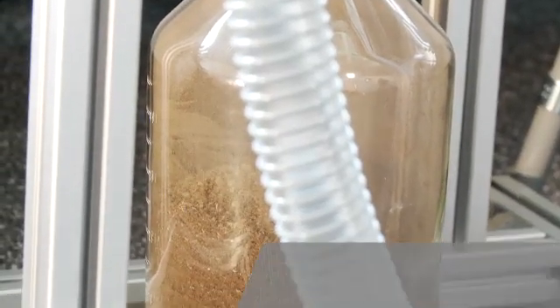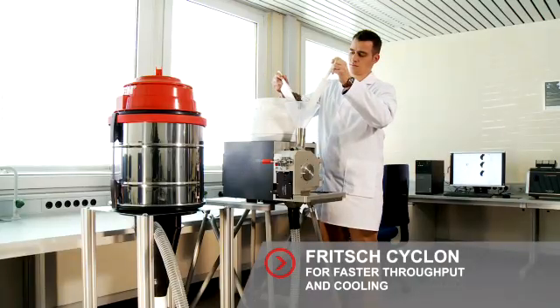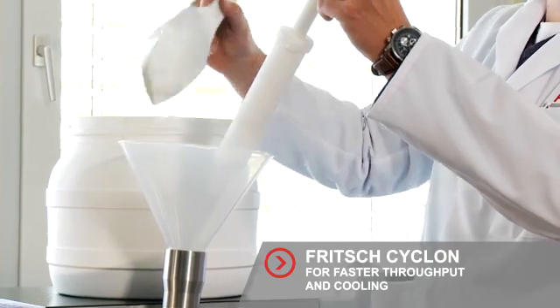Work even faster with a Fritsch sample exhaustor with cyclone separator. The sample is aspirated with negative pressure. The advantage? An even faster throughput and good cooling.